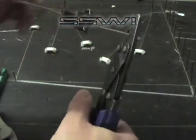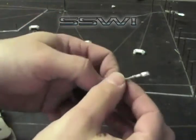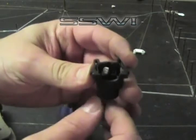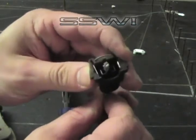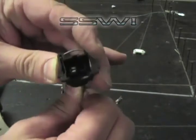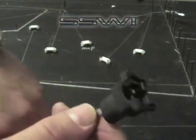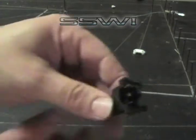Go ahead and do your five pound pull test in E — so you're good to go. Go ahead and place the terminal into the connector like so. To remove this terminal out of this connector is rather difficult.